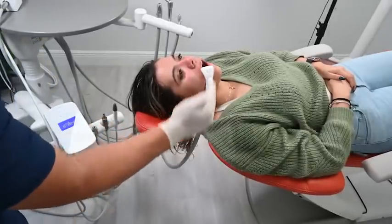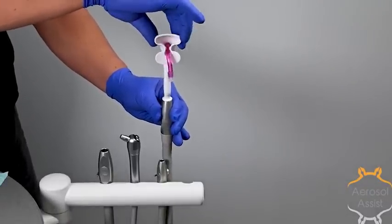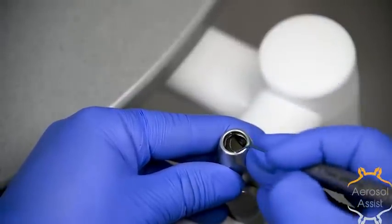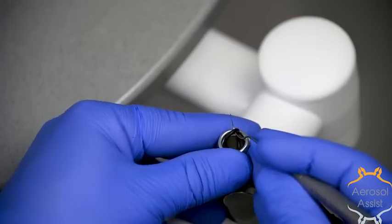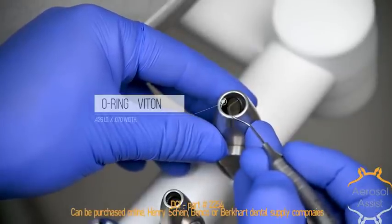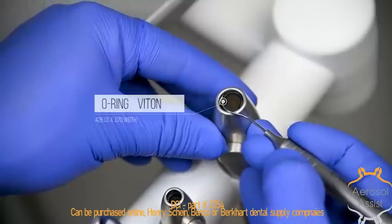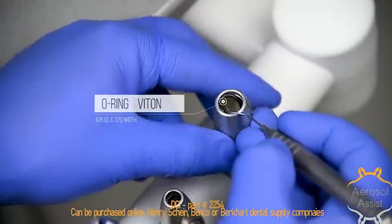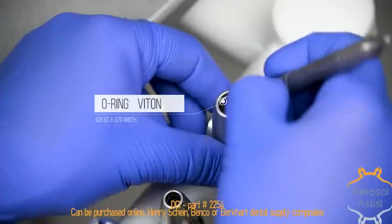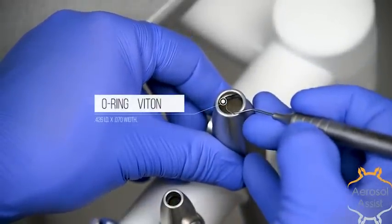The aerosol assist is designed to allow for easy rotation while remaining fixed on the HVE. If it is loose, the O-ring may be worn out or missing. A probe can be used to remove the old O-ring, which should be changed every 3-4 months or when the aerosol assist starts falling off too easily. To install a new O-ring, position it with the probe so it engages one side of the interior grooves of the HVE, then twist the HVE to view the opposite side and engage it. Once both sides are engaged, ensure the entire O-ring is fed into the rest of the interior groove.